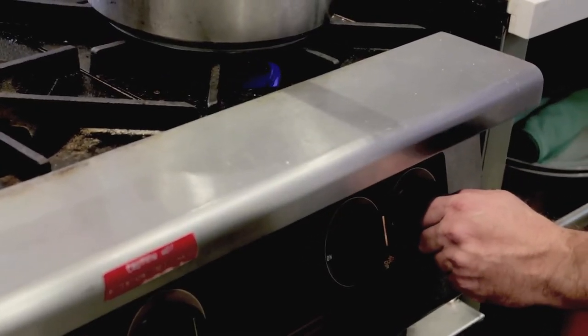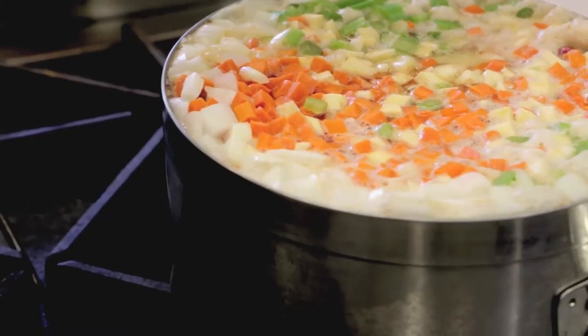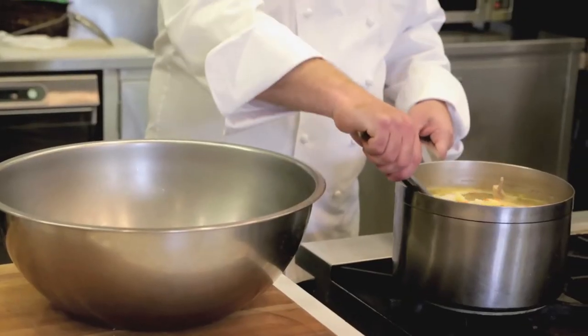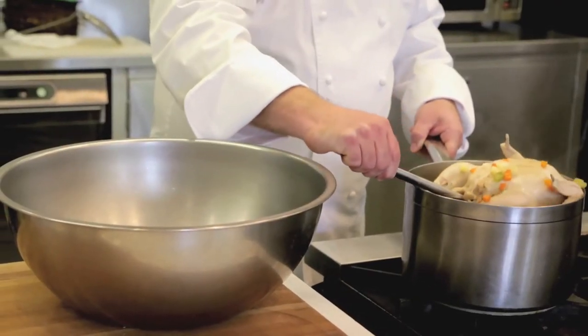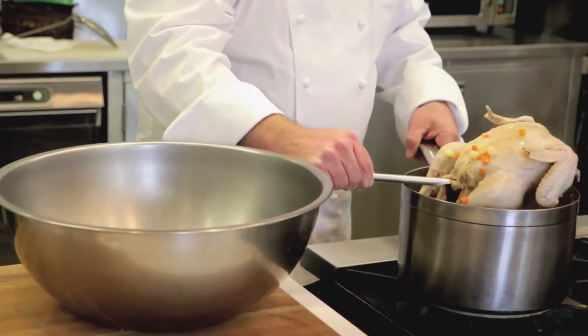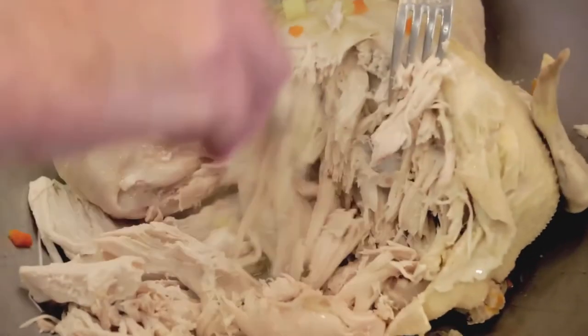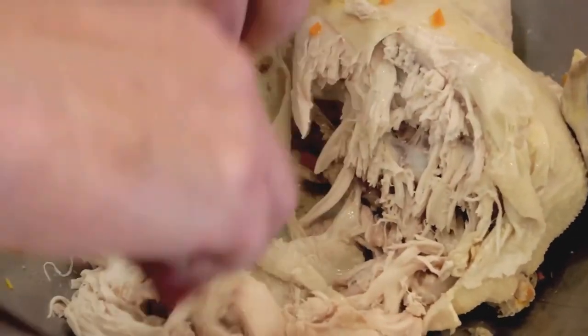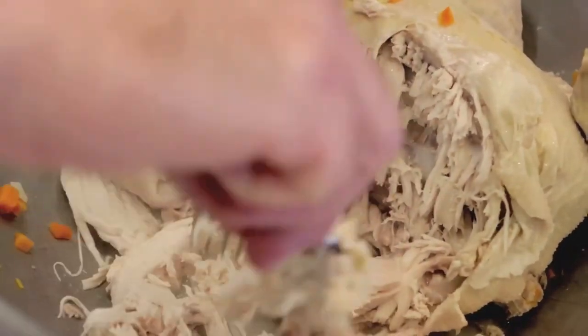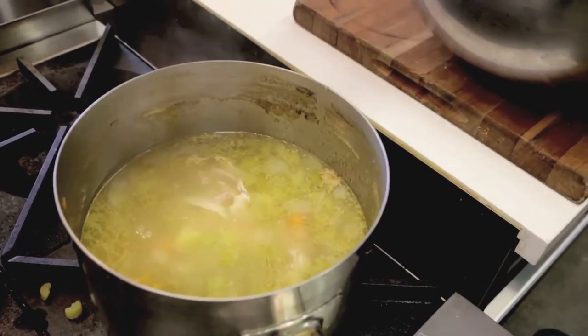Two hours later, you need to remove that whole chicken from the soup pot. That is easily done by taking a slotted spoon and inserting it into the cavity of the chicken and carefully lifting it into a bowl. You can let it cool off for a couple minutes, and then take two forks and shred that meat up off the bone. Take the meat, place it back into the soup, and discard the bones and the skin.